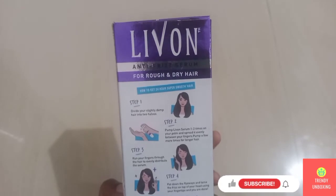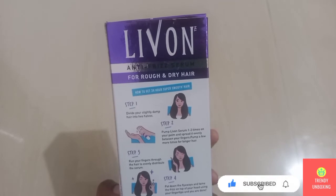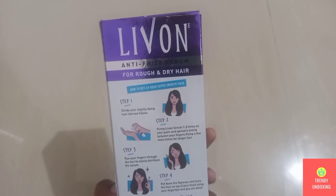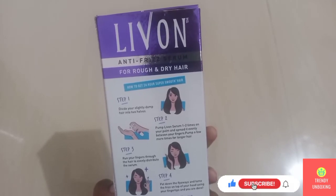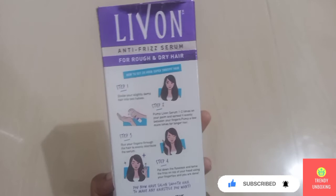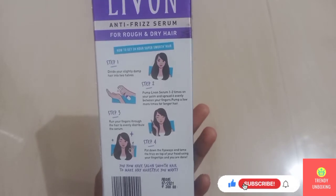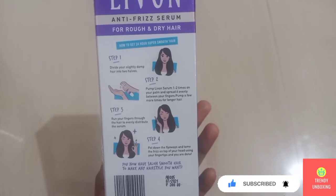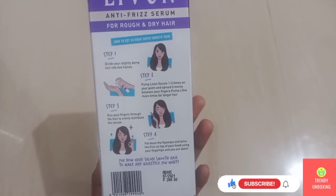They have mentioned steps to get 24 hours super smooth hair. Step 1: Divide your slightly damp hair into two halves. Step 2: Pump Live On Serum one to two times on your palm and spread it evenly before your fingers — pump a few more times for longer hair. Step 3: Run your fingers through hair to evenly distribute the serum. Step 4: Pat down the flyaways and tame the frizz on top of your head using your fingertips — and you're done. You now have salon-smooth hair to make any hairstyle you want.